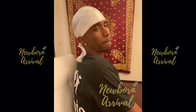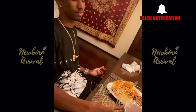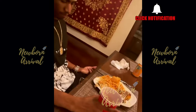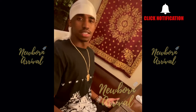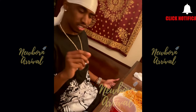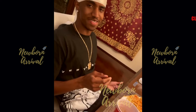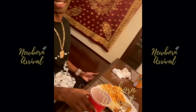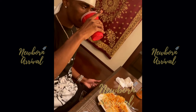With the meal complete, Diddy asks everyone to rate the food on a scale of one to ten, requesting honesty. One daughter gives it a ten, admitting it has a little extra sugar but still a ten. Another says it's a little bland but still gives it a ten: 'Ten beats bland.'